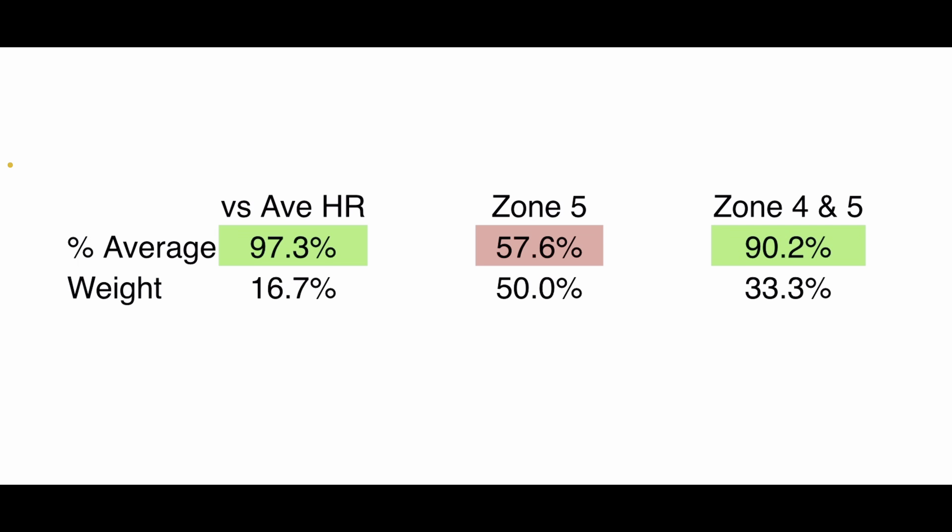The average heart rate accuracy is 97%. Zone five was only truly captured in two workouts. Zone four and five — the more important and prevalent metric — came in at 90% accuracy, giving a final accuracy score of 75%. There are asterisks because the first three workouts required visual chart assessment rather than extracted data. But they've definitely improved the optical heart rate sensor and its algorithms. And importantly, the watch can connect to a chest strap for true accuracy.